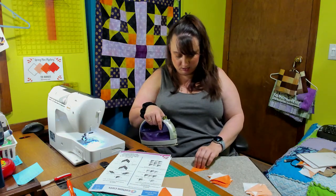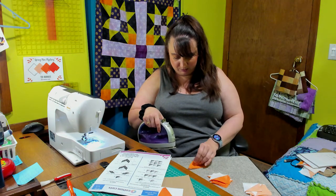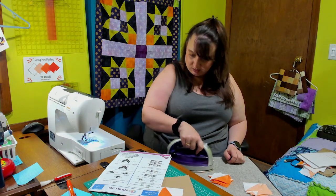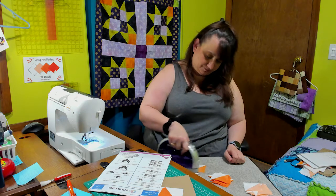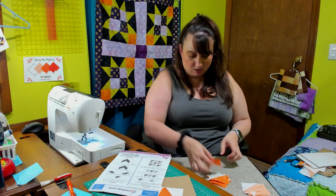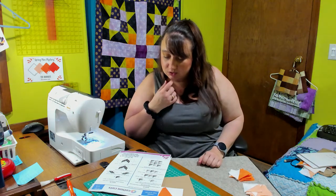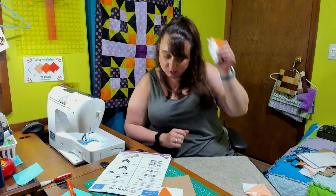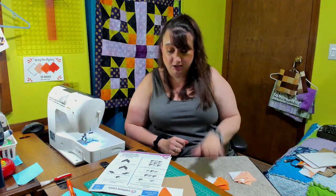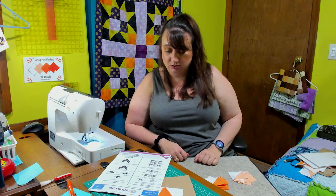Okay, just finishing up ironing these half square triangles and then we're gonna see what step two tells us to do. Alright, step two says join the AC units — which are the ones we just made — to one AB unit as shown. Join two AC units to one AB unit as shown.